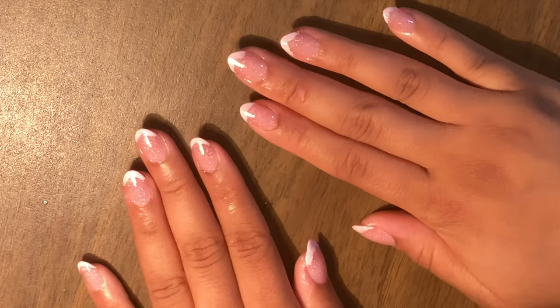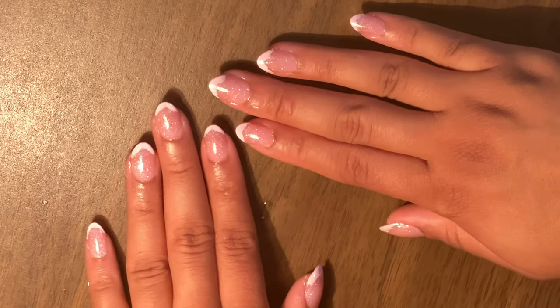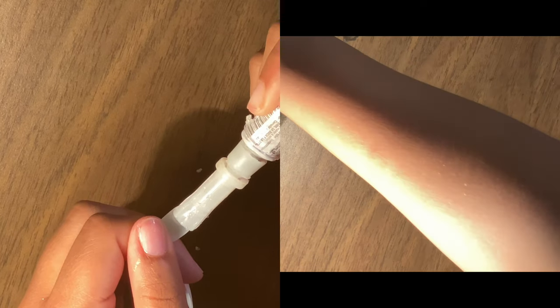Hello lovelies, my name is Alexandra Monet and welcome to my video. In this video I'm going to show you how to do these cool trendy nail designs — this is a French manicure. So let's hop into it.